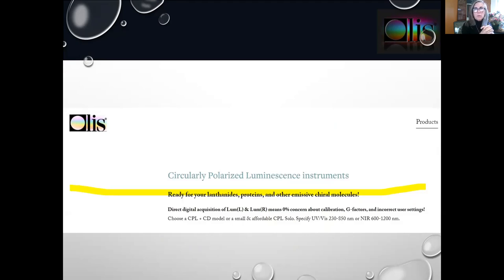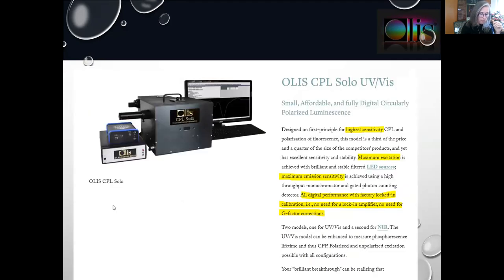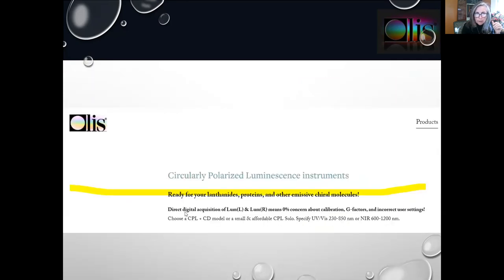This is the opening page of olasclarity.com, talking about the CPL instruments ready for your lanthanides, proteins, and other emissive chiral molecules. This next line is very important: direct digital acquisition of luminescence left and luminescence right means zero concerns about calibration, G-factor corrections, and the possibility of incorrect user settings.